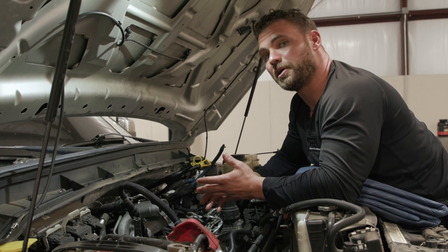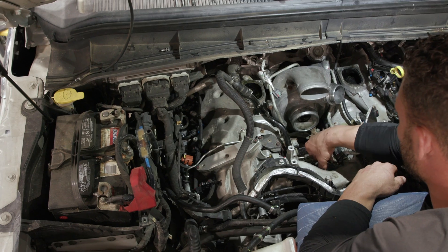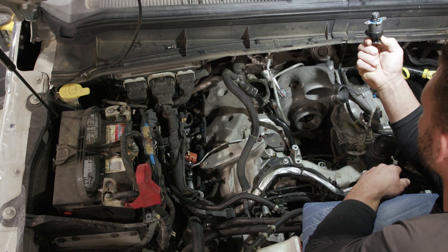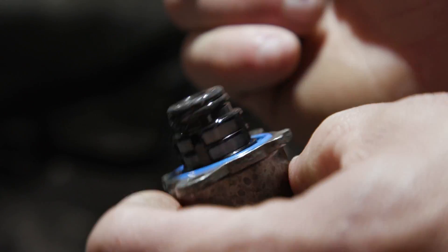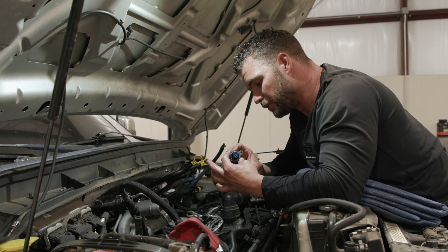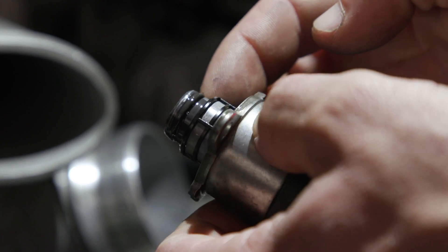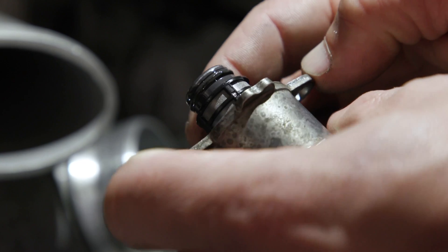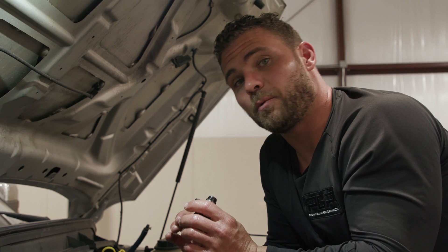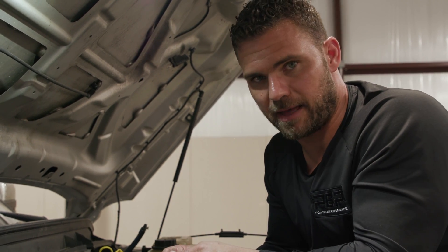Now let's jump back to the problem — we've got metal in our fuel system. On top of the high-pressure pump you've got an electronic solenoid called a VCV, or volume control valve. Take that out and look: ours does not have a ton of metal in it, but it does have metal. Anytime you see those little shimmery gleaming things — those are metal shavings, and they have to be tended to, meaning this entire fuel system has to be replaced. Clients ask us: can you just replace the high-pressure fuel pump? It has some metal in it but it's not that bad.